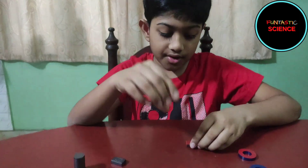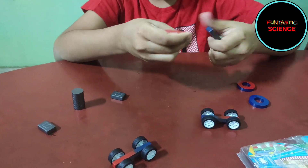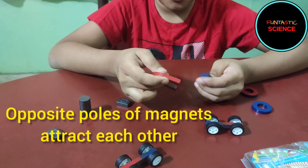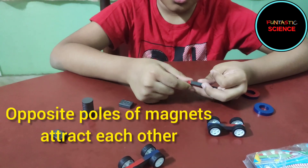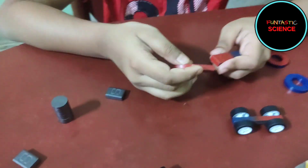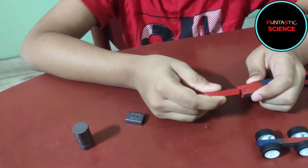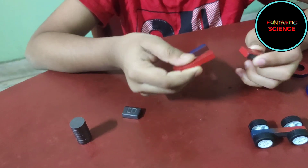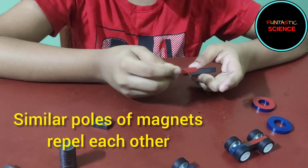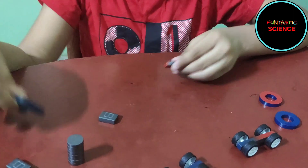Now let's see what happens if we bring the blue side of the bar magnet to the red side of the horseshoe magnet. They stick! Now let's see what happens if we change the direction — I will bring the red to the red of the horseshoe magnet. See, they do not attract. In fact, they are repelling. So that means opposite poles attract and same poles repel.